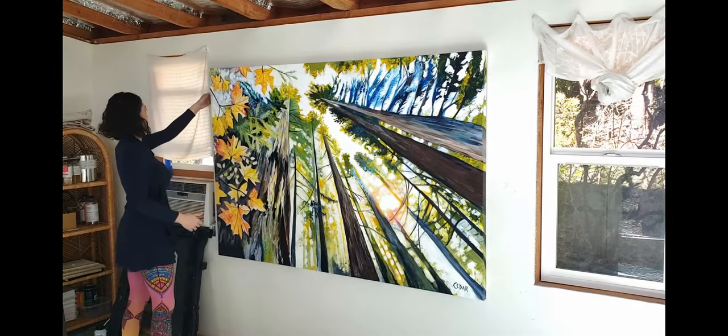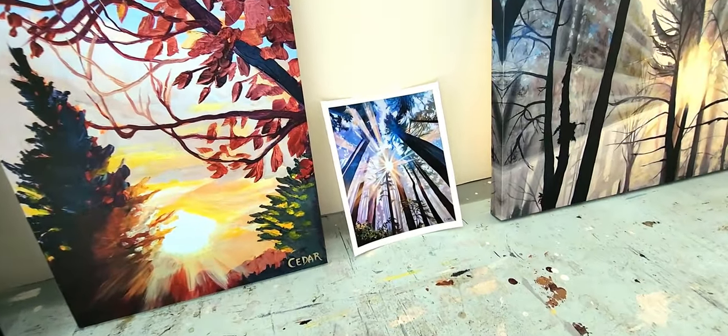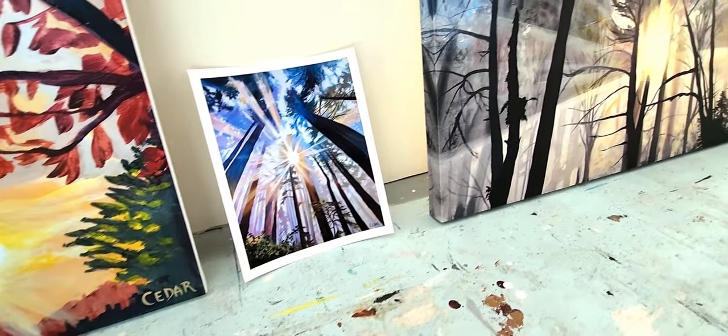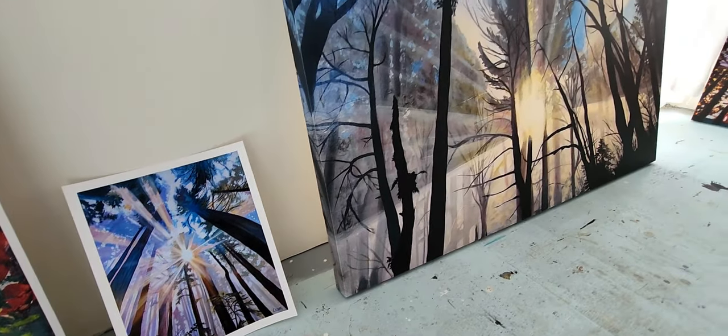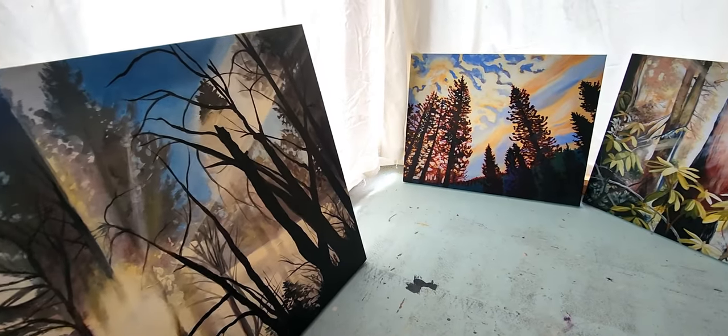The takeaway is that there's something for everybody. I hope all this information has been helpful, and now when you're browsing on my website you can better picture what you're looking at there. Thanks to my fellow artists for watching as well. Please reach out anytime if you have questions for me.